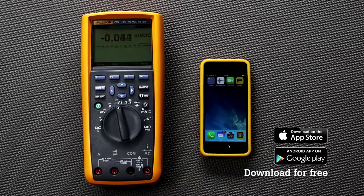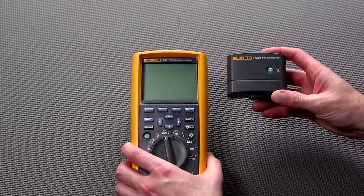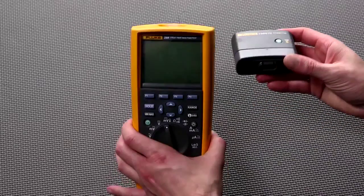The Fluke Connect app is available for free from the iTunes or Google Android store. Once you have the Fluke Connect app, connecting your smartphone and your test tool is easy.